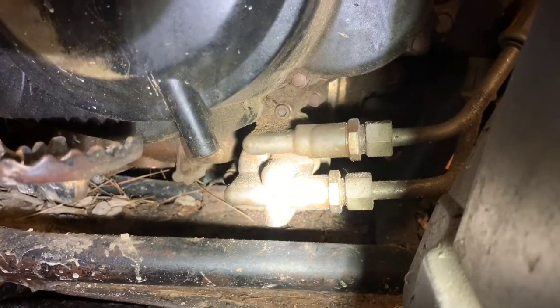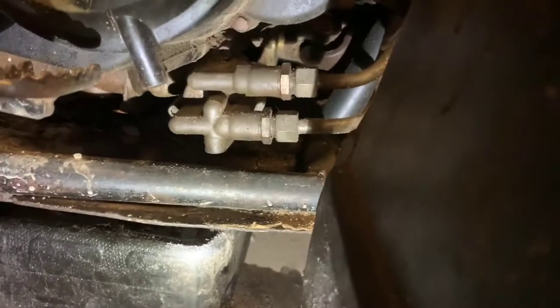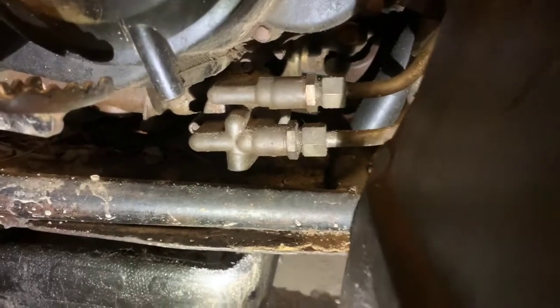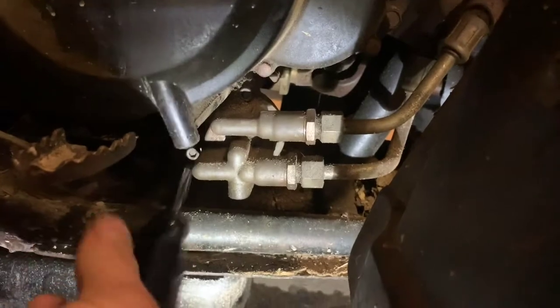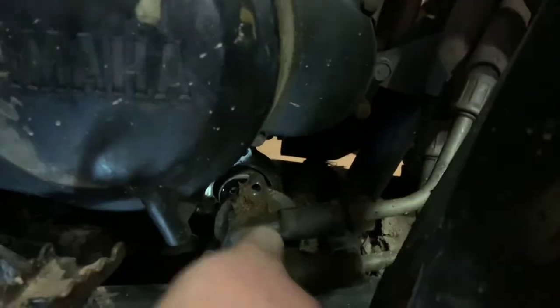Next step is going to be taking off those three number five Allens that connect to your oil cooler. What I did first was put the Allen on an electric impact — you probably don't want to use a pneumatic one — just to get them broke loose, because when you twist with a regular driver you're putting pressure on it one way. I would use that to break them loose and then do the rest by hand, and then this plate should come right off.